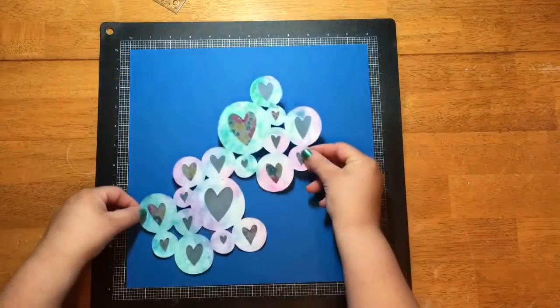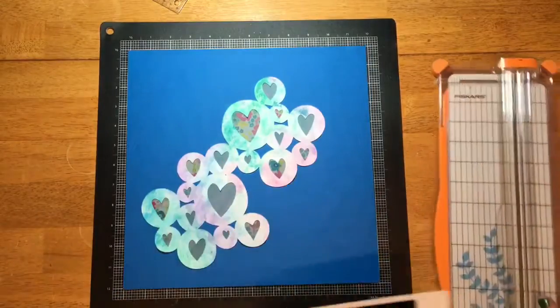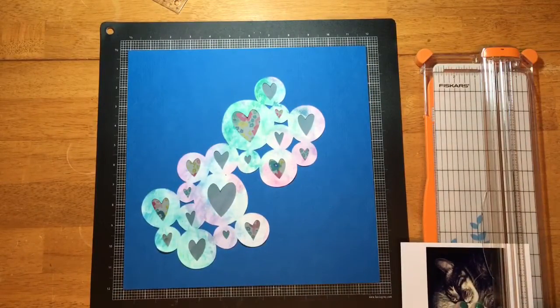This beautiful blue cardstock is what I'm going to use to mat everything on. I went ahead and took some vellum and filled in those hearts so that way it would have some more weight.